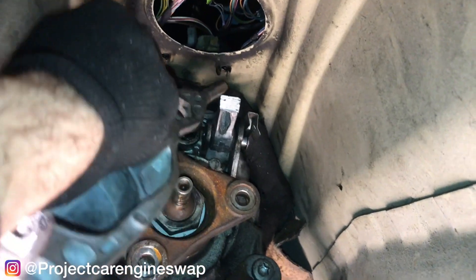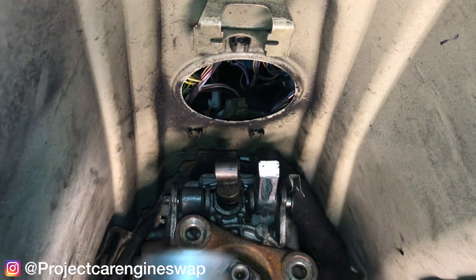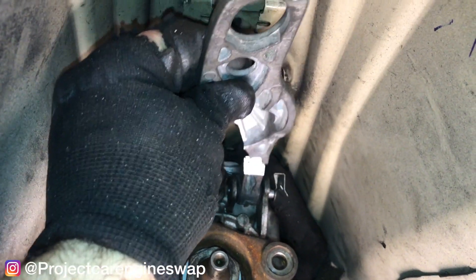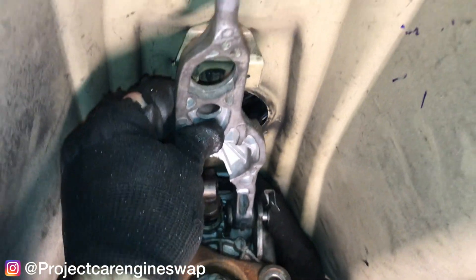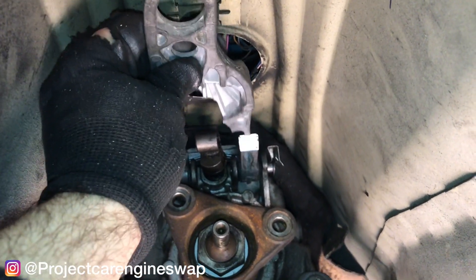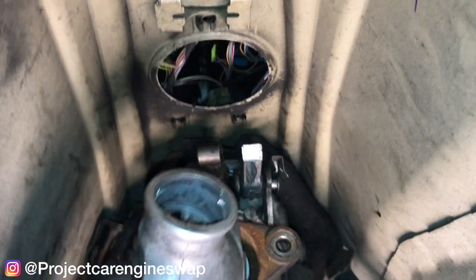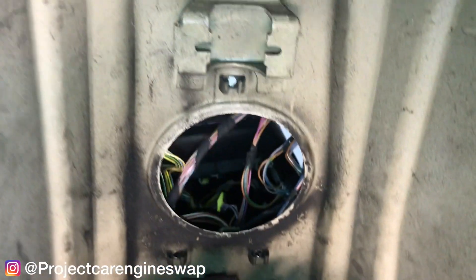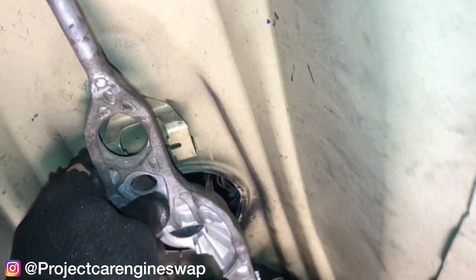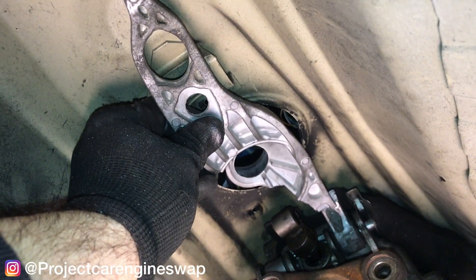We're getting closer. This is already mounted on top of the transmission here — it's cut to the space it needs to go, so this will end up getting welded to that. I might just do a couple of tacks to make sure it fits right, because this actually rotates and I want to make sure the rotation is going to fit with the location. This needs to be as centered inside that hole as possible for a good shifting position. And you can see right there that it is way too long.